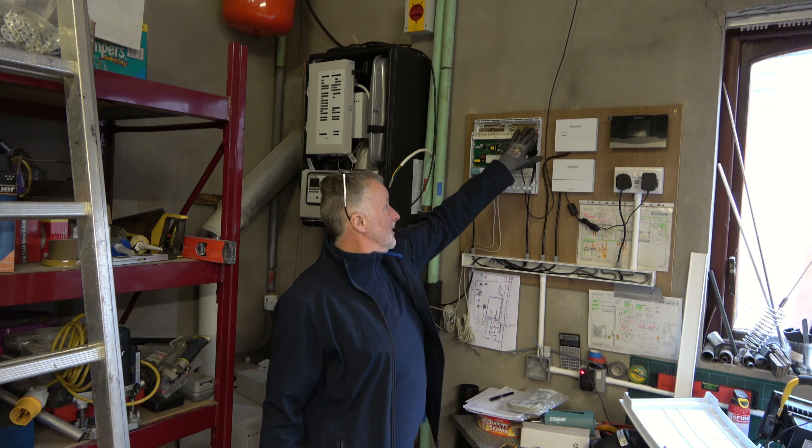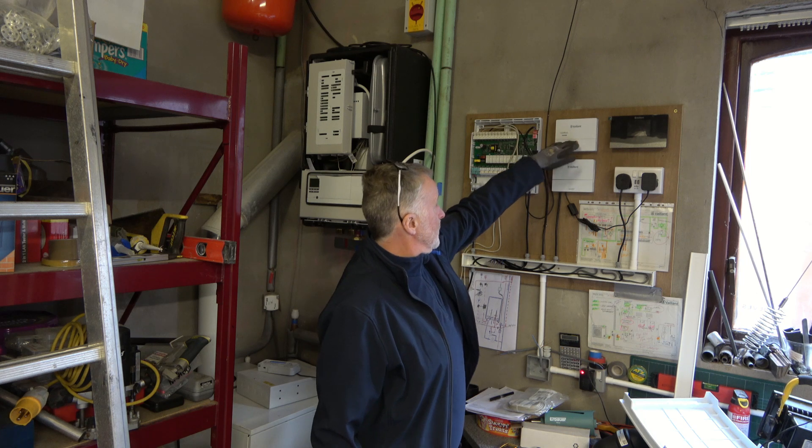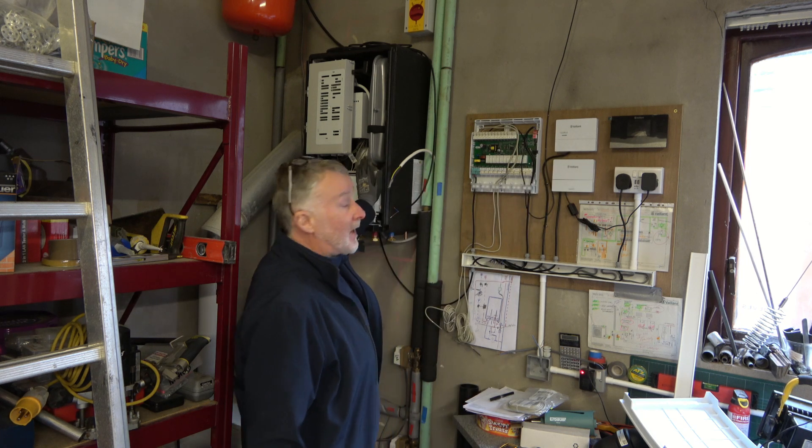The 24 volt bus is now connected from the wiring center to the base station, to the sensor net, and also to the hydraulic station.